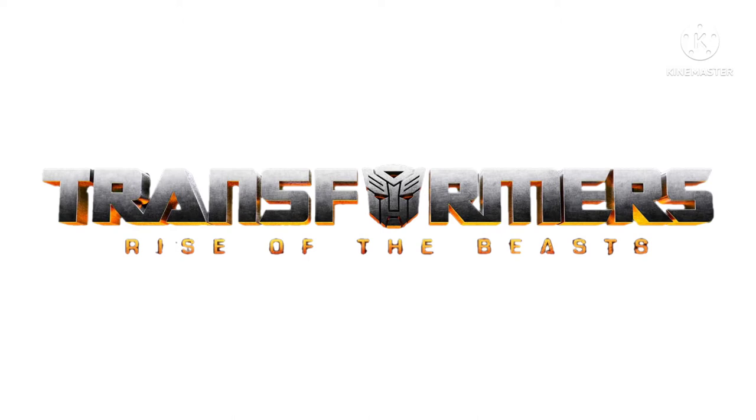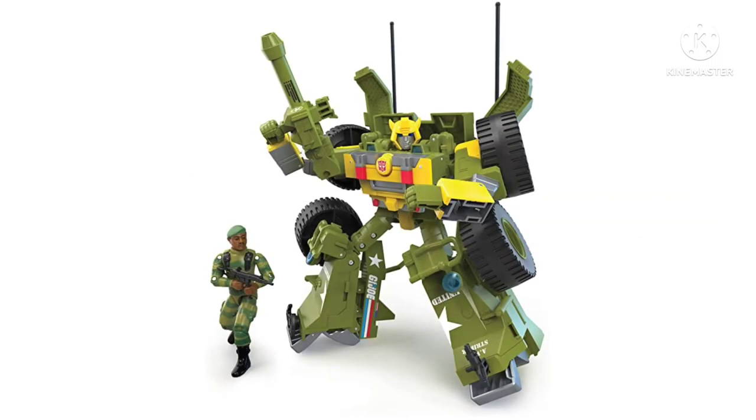Let's get right into it with a brand new Transformers collaborative Generations figure of G.I. Joe and Bumblebee. Looking at the robot mode here, it's not my cup of tea personally, but I know some people are going to love this because a lot of people do love G.I. Joe. Sitting at $68 on Amazon right now.